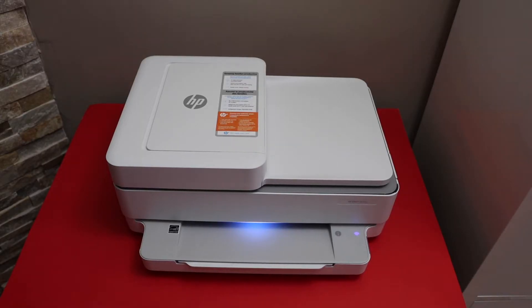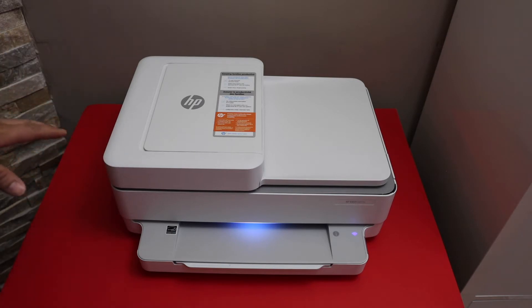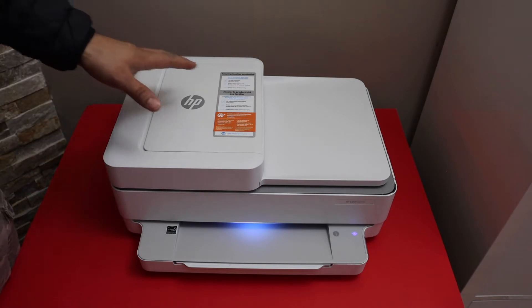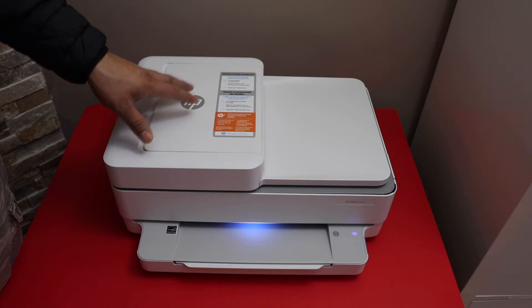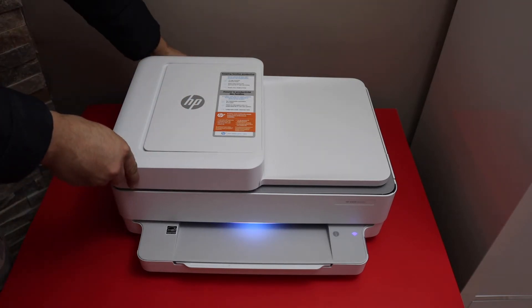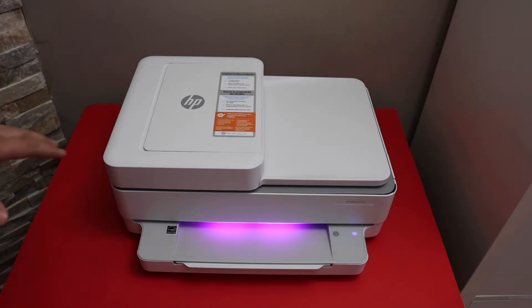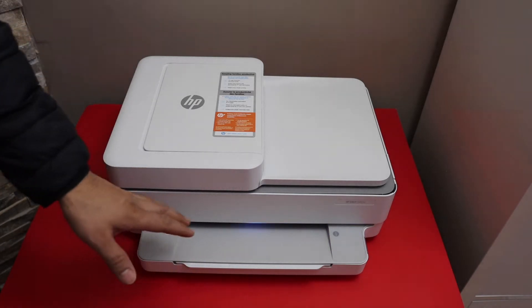In this video I'm going to show you how to do the Wi-Fi setup of your HP NY6430E printer. The first thing is to enter the printer into setup mode. For that, press and hold the wireless button at the back of the printer for three seconds and release it. This will enter your printer into setup mode, as you can see from the purple light.